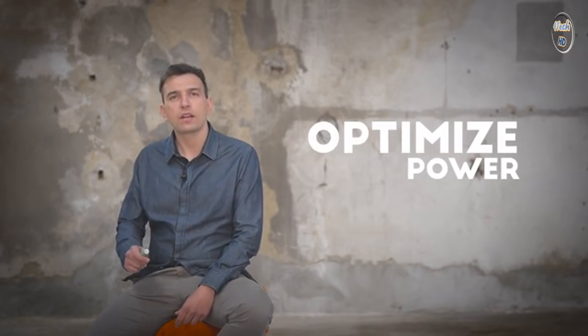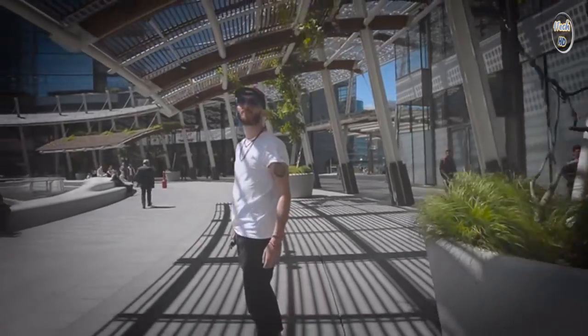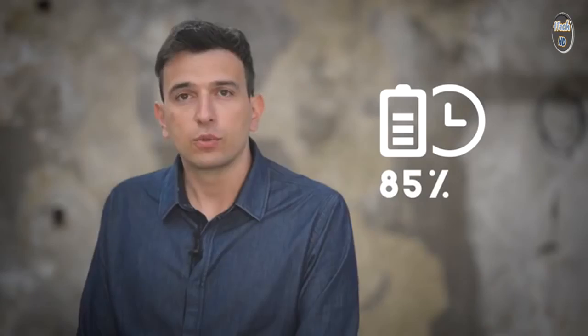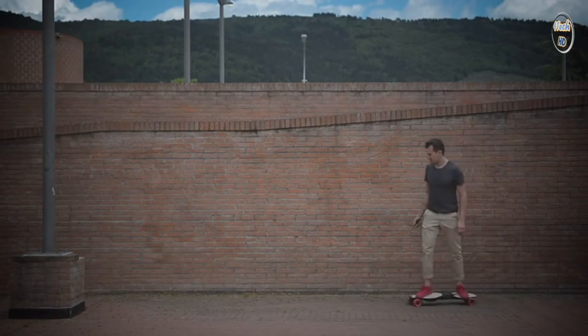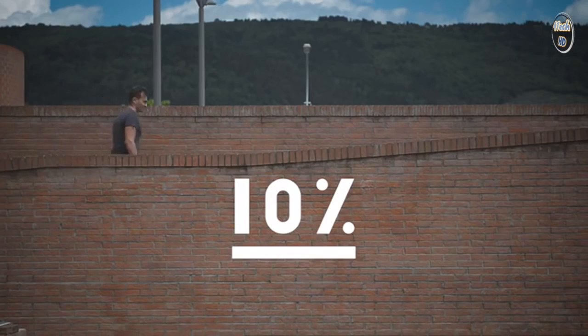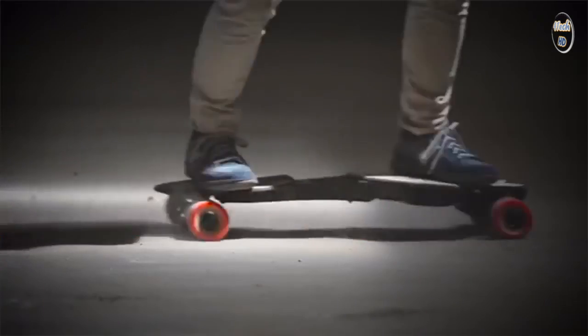We've optimized for power, performance, and weight. Linky charges to 85% of its capacity in just half an hour. With Linky, you can ride 15 kilometers, climb up 10% slopes, and reach up to 30 kilometers per hour.